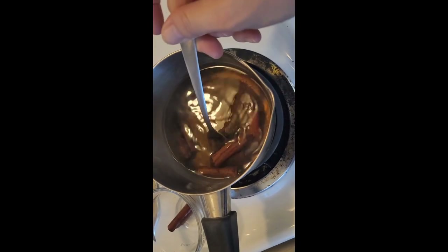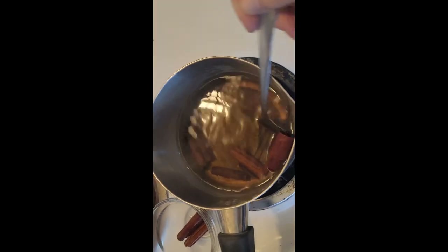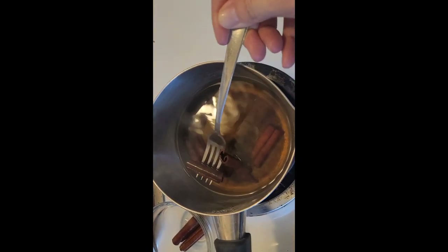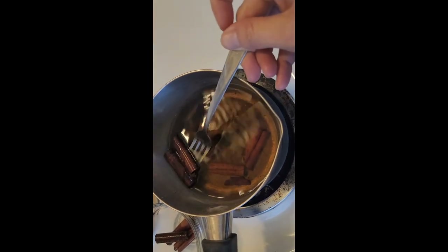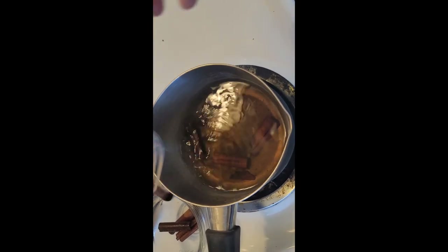I ended up bringing it back up to boil for about 30 seconds because these are older cinnamon sticks and I think it should be a deeper color. I'm sure your cinnamon sticks won't be two years old in your pantry like mine were.